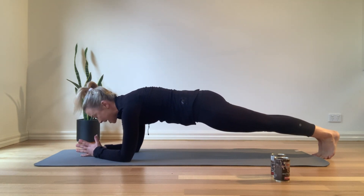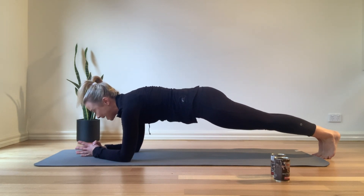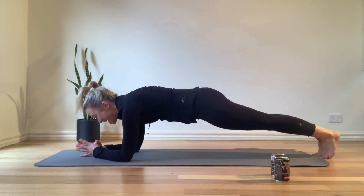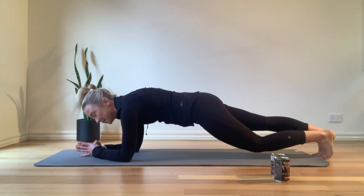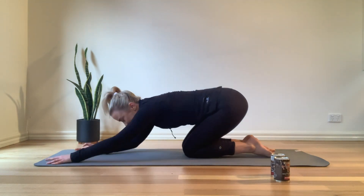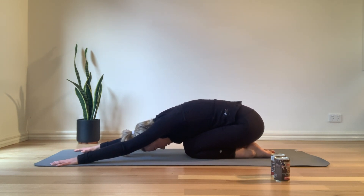Think about squeezing the inner thighs together, squeezing those glutes, a slight tuck of the tailbone, pulling the belly in. We've got ten, nine, eight, seven, six, five, four, three, two, and one. Come all the way in, just coming into child's pose. Take a nice big inhale, breathe into the back of the ribcage and let it all go for a nice big exhale.